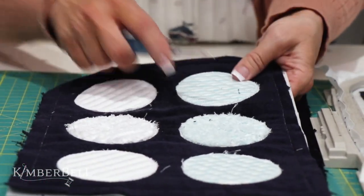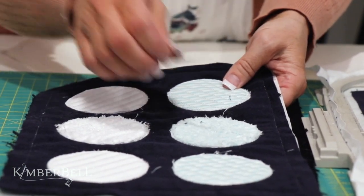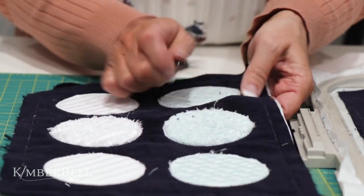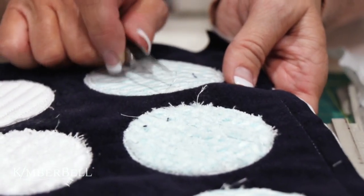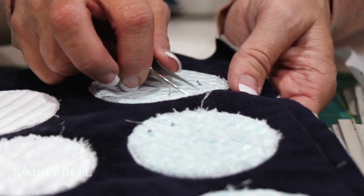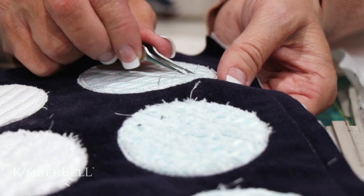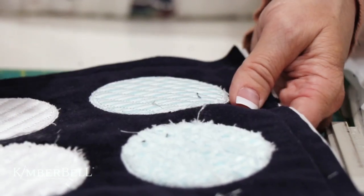Next, you're going to unpick the basting stitches. You can use a seam ripper, but I love the Kimberbell tweezers — they also have a nice sharp edge. As you're going around, you can just grab your threads and pull them out of your way, so you don't have to go back and forth between different tools. It's an all-in-one tool.